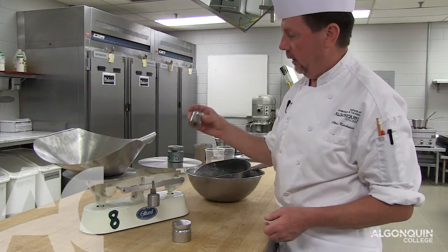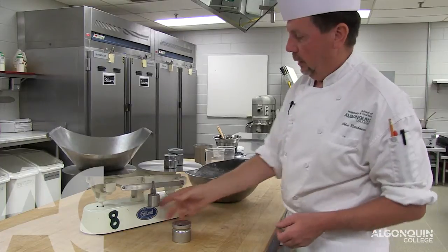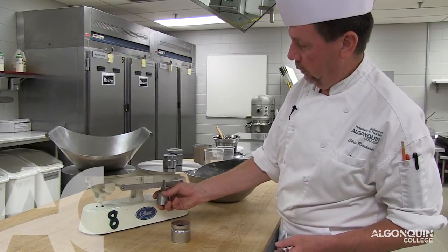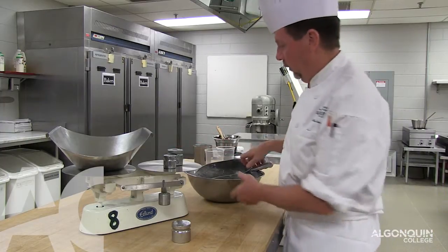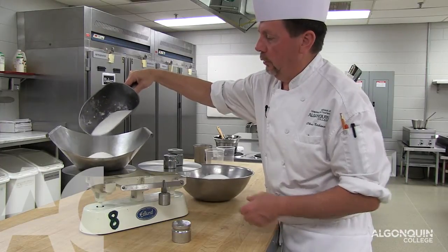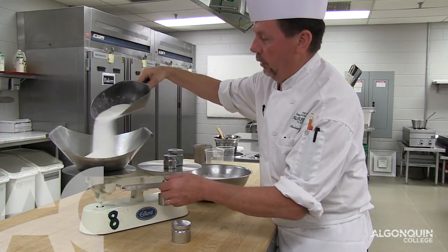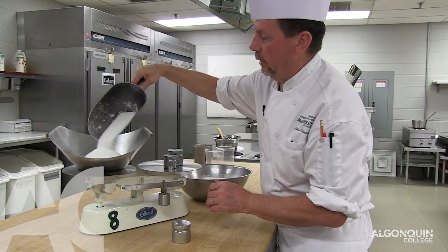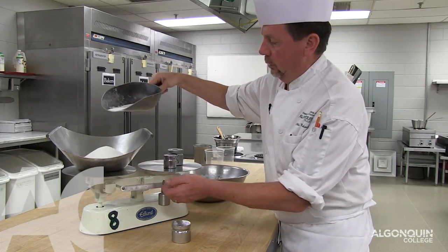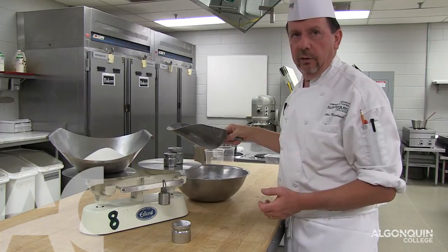So if I need more than 500 grams, which this only goes up to, I add the 500 gram stone. Say I need 800 grams of sugar — I move this to 300. 300 plus 500, now we have 800. We take our sugar and add it to the scaling bowl. Notice that the scaling bowl is always on the left; the weights and counter weights are on the right hand side. Keep adding until it starts to move, and once it is balanced, now we have our 800 grams of sugar.